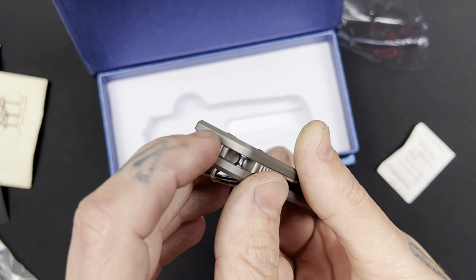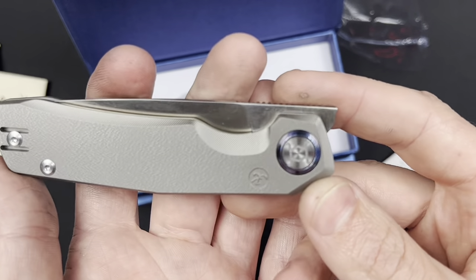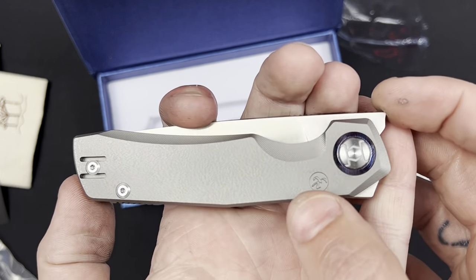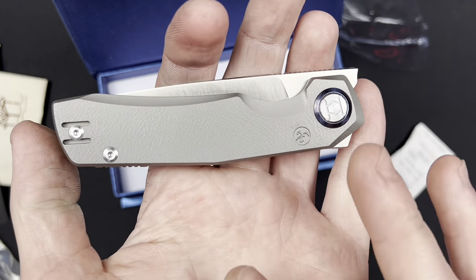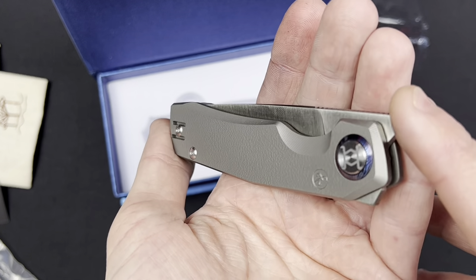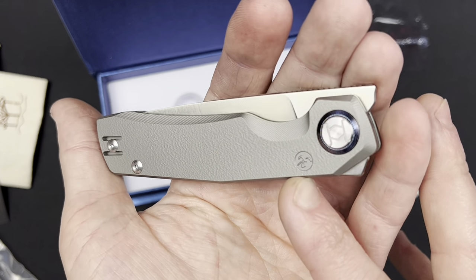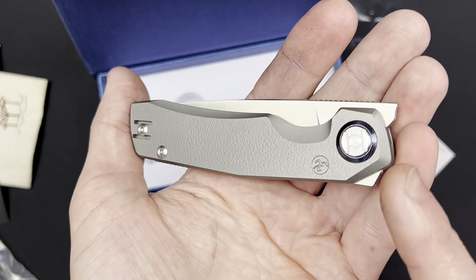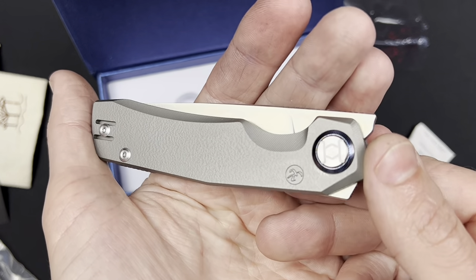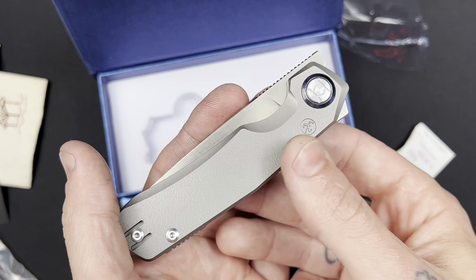Perfectly centered. Oh, a nice kind of geared backspacer with a little spot for a lanyard — I'm not a lanyard fan but that's really cool. And look at this beautiful pivot — looks like a titanium pilot pivot collar, and a beautiful milled captured pivot with Kunwu's logo milled right in there. I think that is a very classy and stylish way of doing your branding. It's not too much, just straight to the point and it looks good. I'm a fan of simple, clean logo designs.